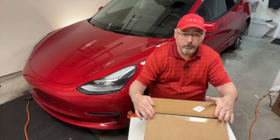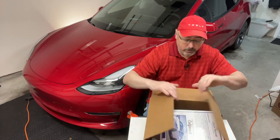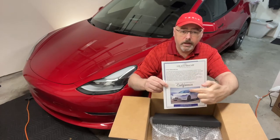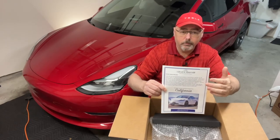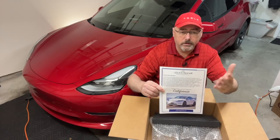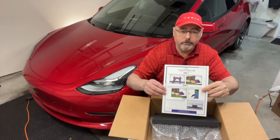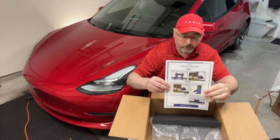I did open this up just to make sure everything was in here. They give you an installation part — one side has the limited warranty, so they cover manufacturer defects, but if you damage it, it's not covered. On the back side, there are three steps on how to install it, very simple, and I'll go through that with you.